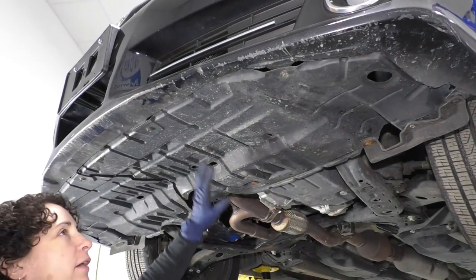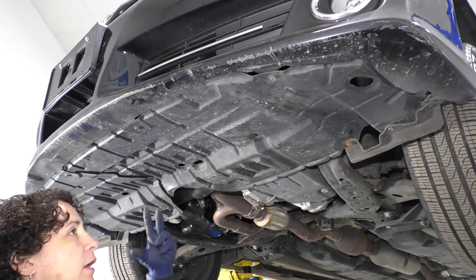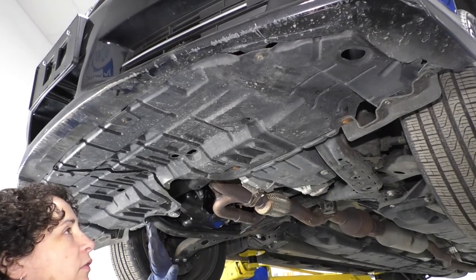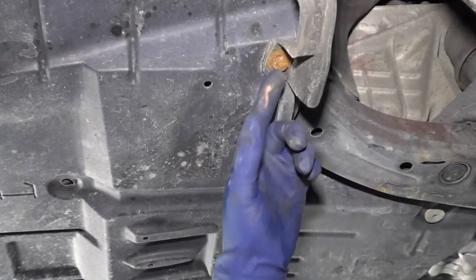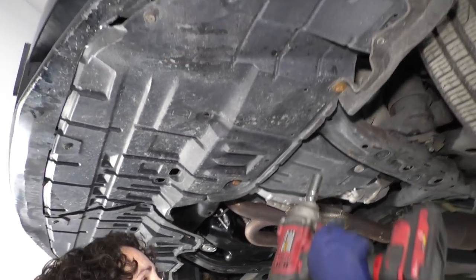To take the undercarriage shield down, we're going to need a 10 millimeter socket and a body clip tool. This car has had the shield down before — someone replaced the bolts, so for the most part it should be a 10 millimeter socket, but this one has standard 13 or half inch socket bolts, so I'm just going to take them down.